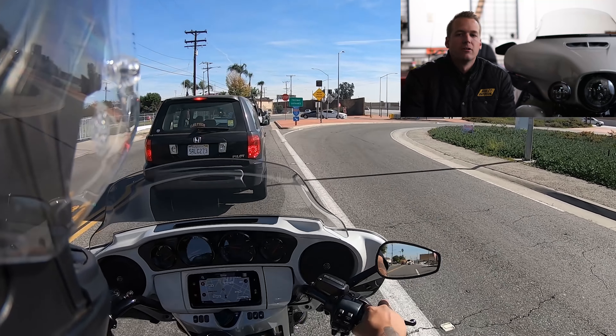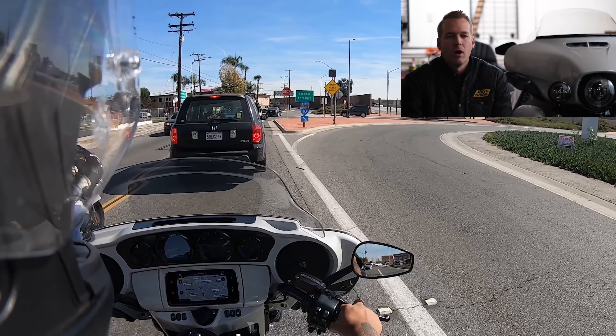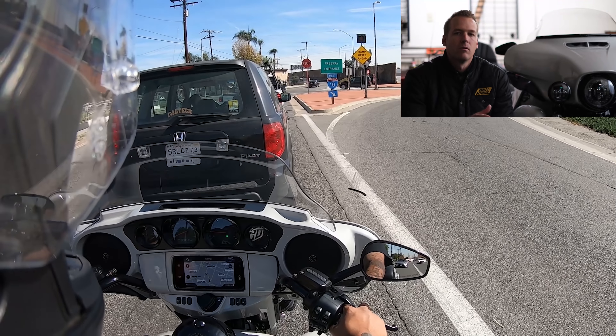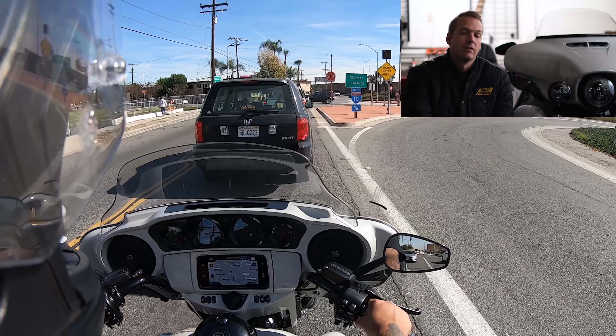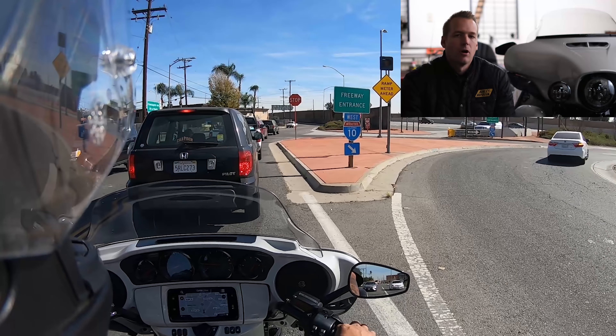Going back to what I usually always say, you really just got to be very honest with yourself and take a real honest inventory of exactly the types of riding that you're going to be doing, and really make a judgment call based on that.